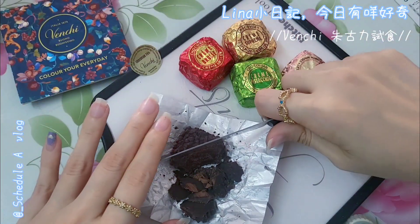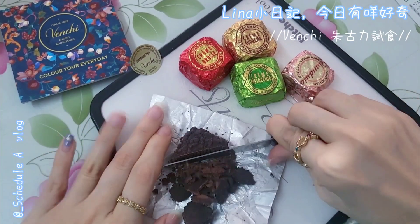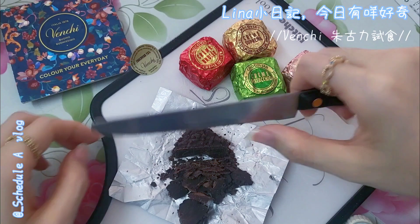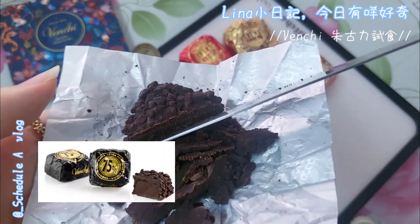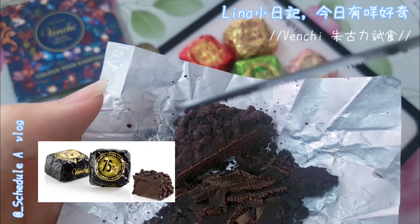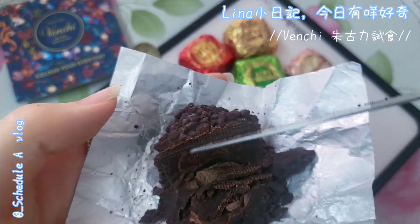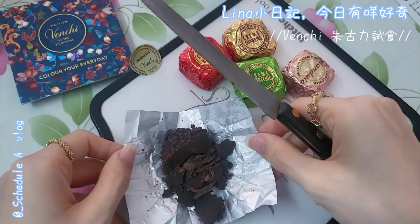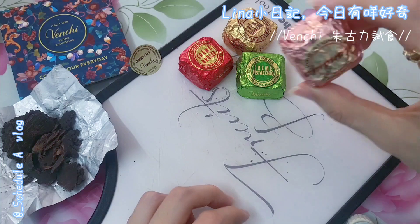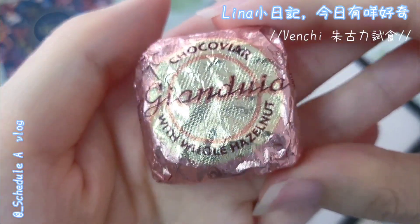Looking at the surface, it's actually quite firm — not like a cream filling at all. Let me cut a bit more. I can only see solid chocolate. This piece is the dark one — the Jung Du Yac variety.